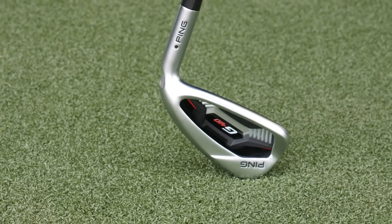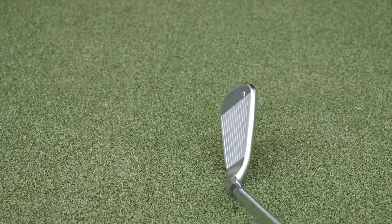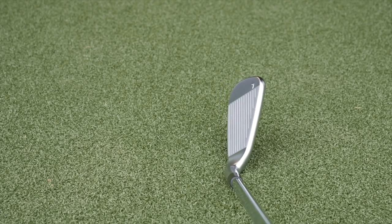That eight percent inertia increase makes this iron have the same forgiveness as our G Max iron, which was a super wide sole with a longer blade length — just for perspective. And while it has really kind of a player shape, it reminds me a lot of the i200 in a lot of ways at address. The player that's going to be looking for this iron is going to be looking for distance and launch.